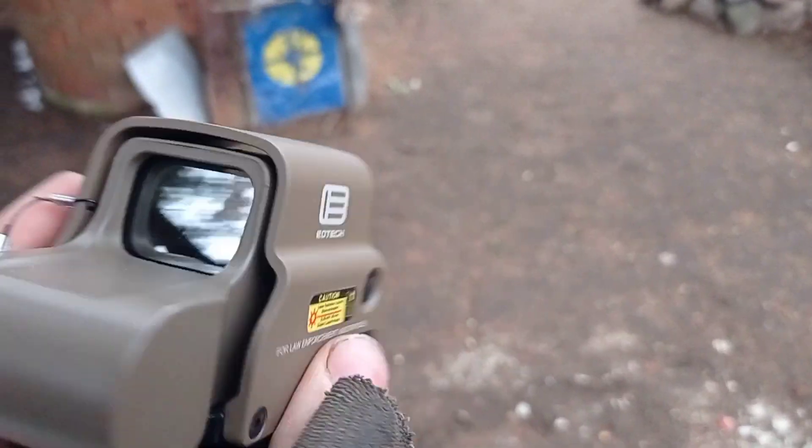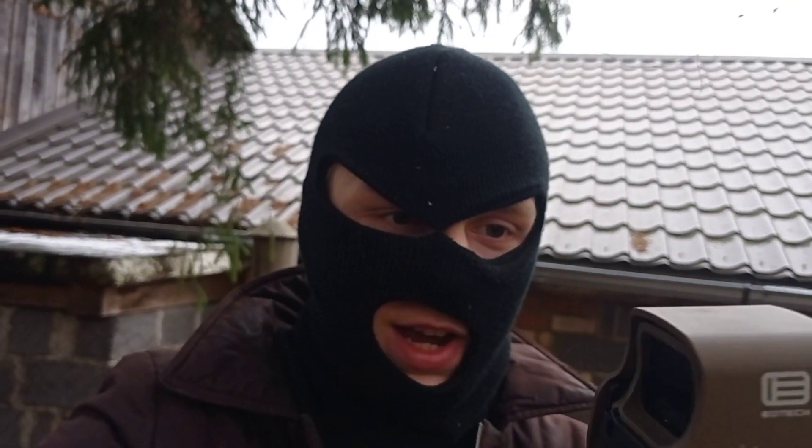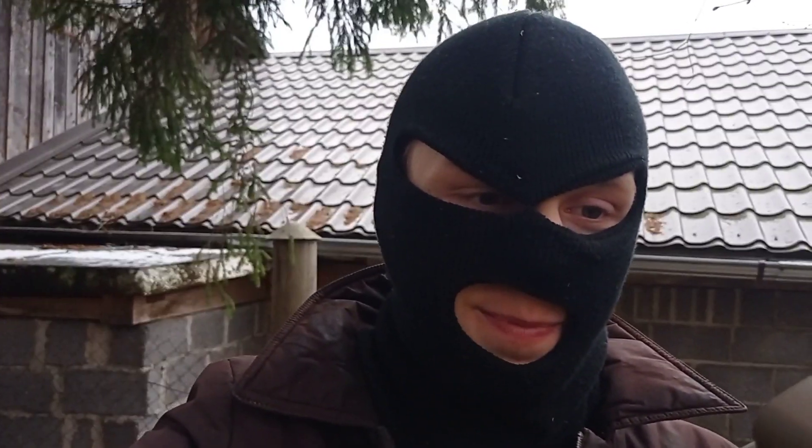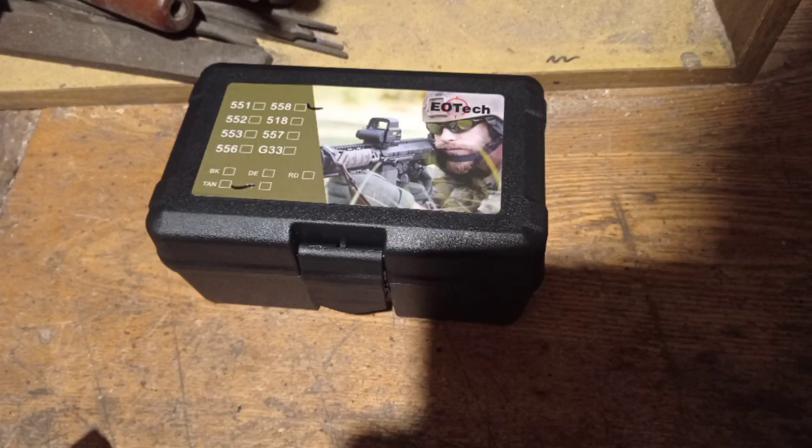That is pretty much it. All right, and that is pretty much it about this holographic sight — works fine. Pretty cool technology, to be honest. This is my first holographic sight. I'm really geeking out about this stuff because I've never had anything like this. And oh yeah, it also came in a plastic box — I'll just mention it, why not? Yeah, that's pretty much it. Do the impossible. Make it happen. And I'll see you next time. Peace.